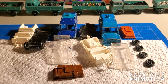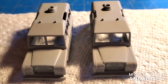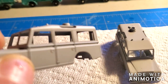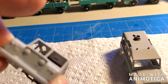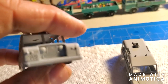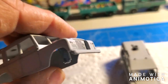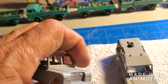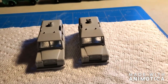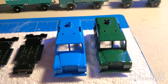Here are the two Land Rover Safaris — got them all primered up. These castings have a lot of good detail. I love that front radiator — that's pretty cool — and the lights and everything. I'm excited to put a fresh coat of paint on these and do the tires. It's going to look really cool.